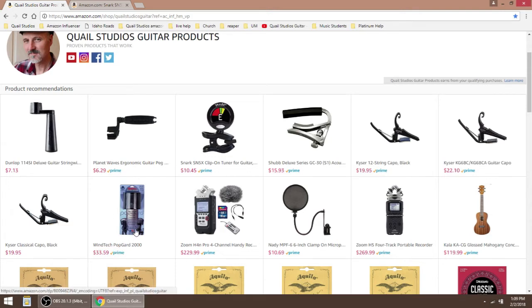Windtech Popguard — this is something I do not have right now but I am going to order because I need one for my microphone. In fact, I might get two of them.